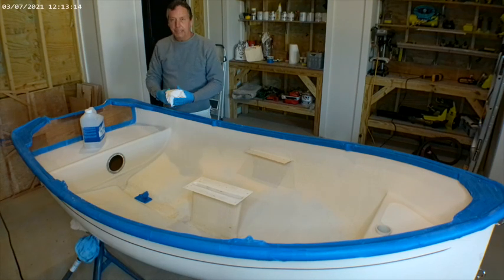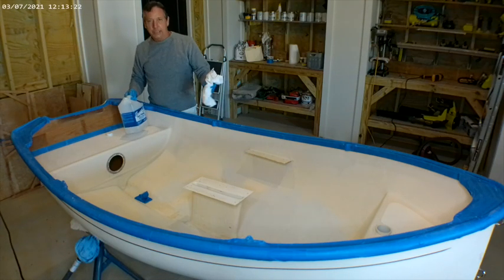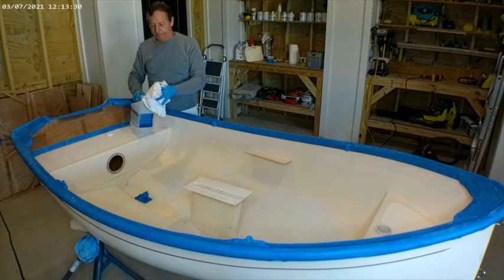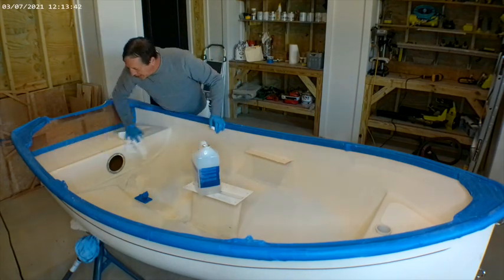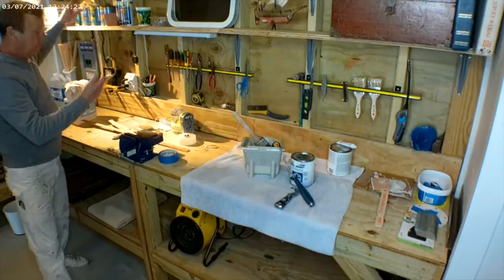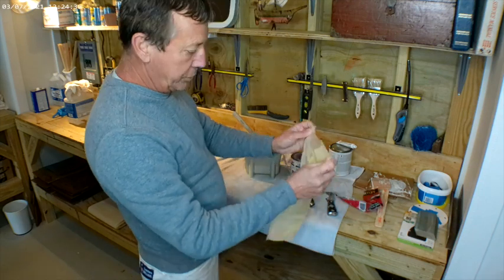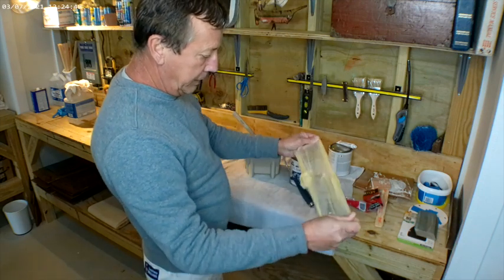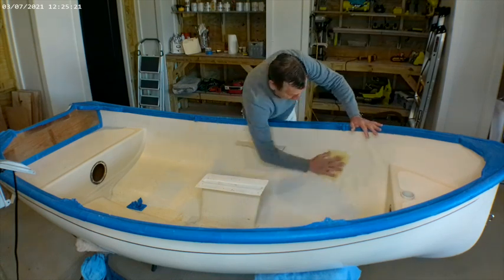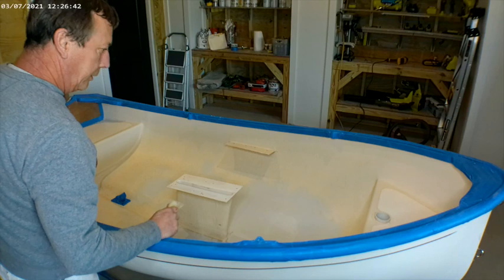I've got my gloves on to protect my hands, and now I'm just going to use paint thinner to wipe the entire boat out, get the rest of the dust out of it, and any contaminants that may be on the fiberglass so it'll be ready to prime. We're going to use a super tough tack cloth just to get any dust off that we may have missed — just wipe it over the surface and it'll pick up any leftover dust.